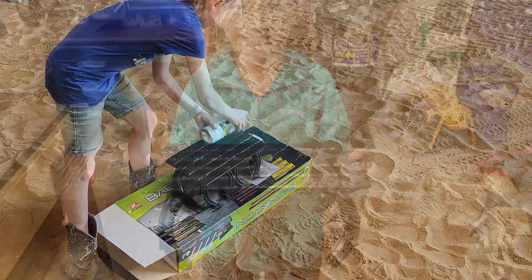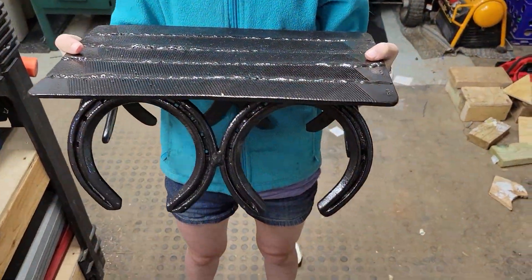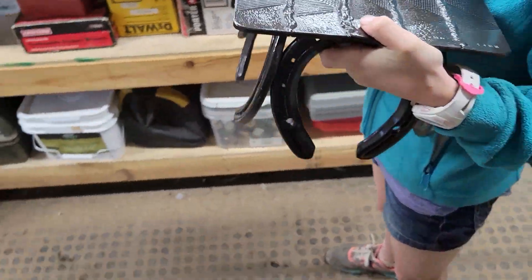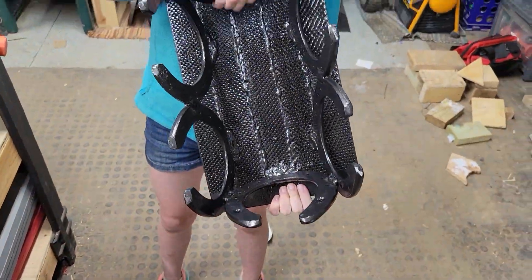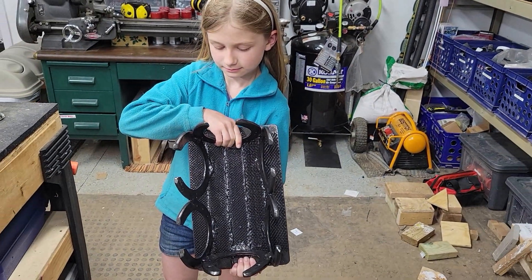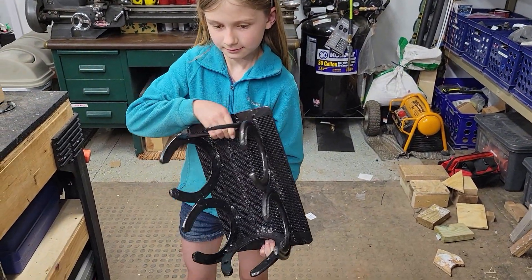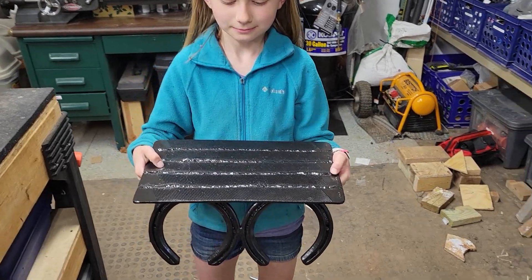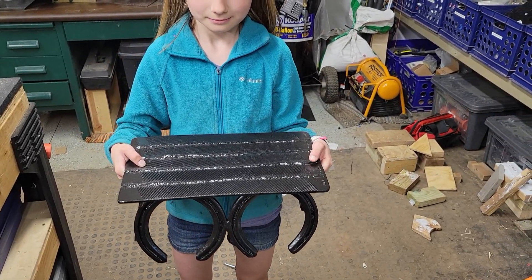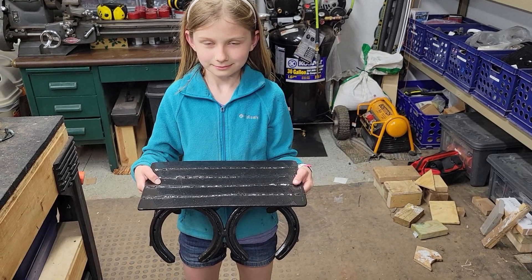The file pieces are a little more dulled because of the paint, but definitely still grippy when you stand on it. It turned out really nice. This is the final project — all painted up. It's rougher on the inside than the outside, but it really looks nice. It's something for her to be proud of, that she made when she was 11 years old.